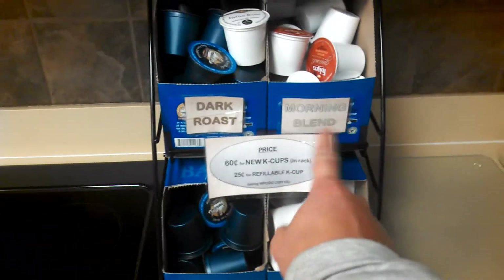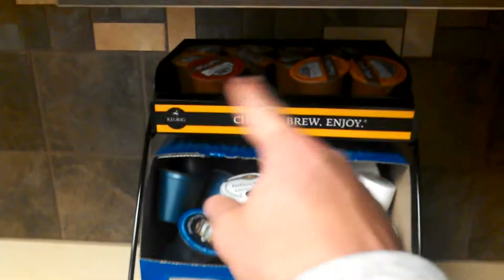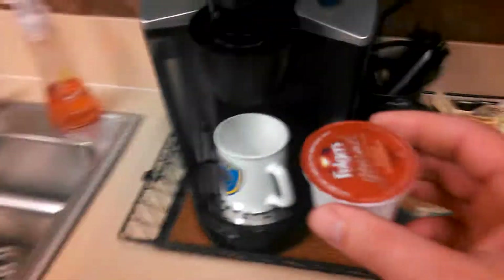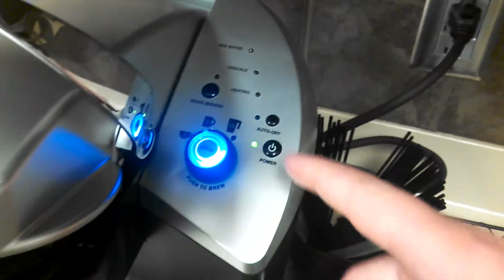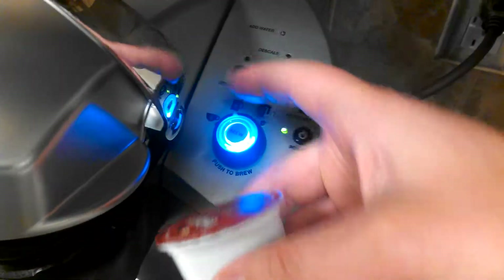Over here on the right are your drinks. We've got two kinds: the lighter morning blend and the dark roast on both sides, and also some apple up here. Let's just do a light roast. Make sure the blue light is on. It's got a setting of six, eight, or ten ounces — just start with eight and see if that's enough. On your next cup maybe you can try ten or six.